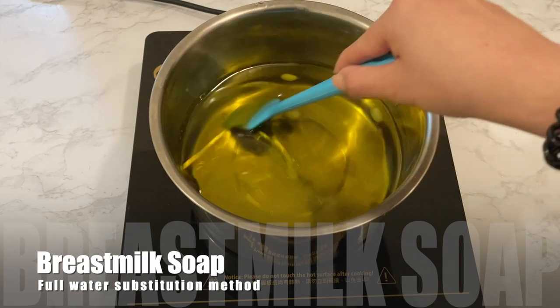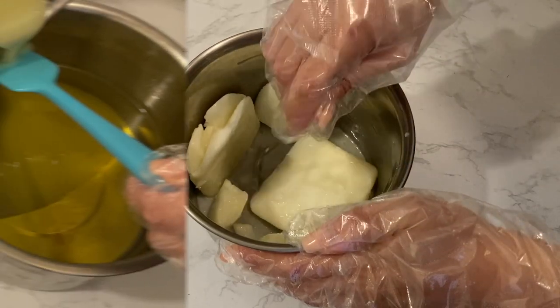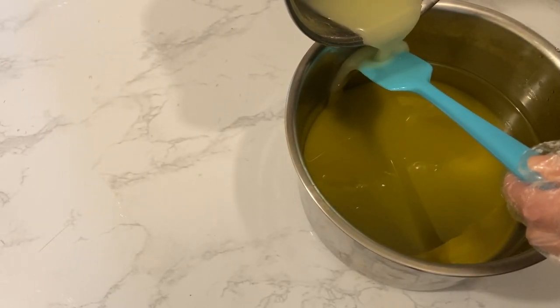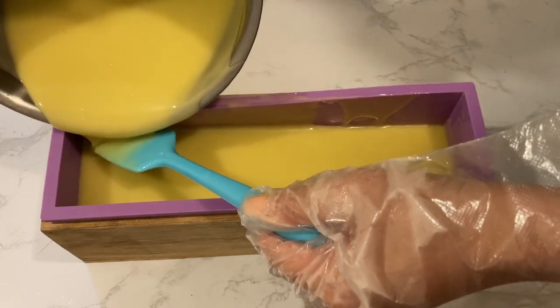In this video I am making a customized breast milk soap and I have decided to show you all how I make it. Breast milk contains many amino acids, vitamins and minerals which are great for the skin. Breast milk soaps are very popular in Asia as another way to use the extra breast milk for babies.